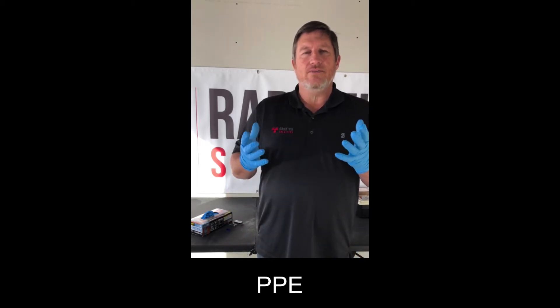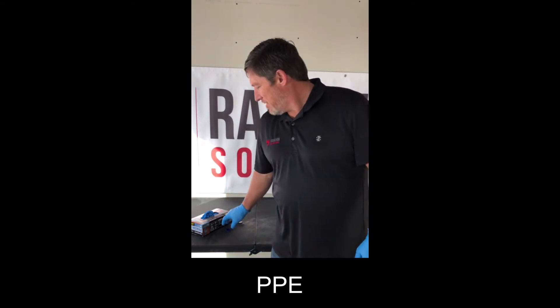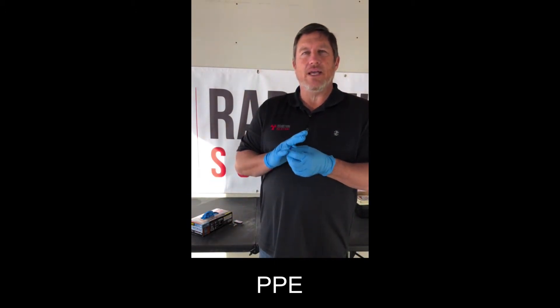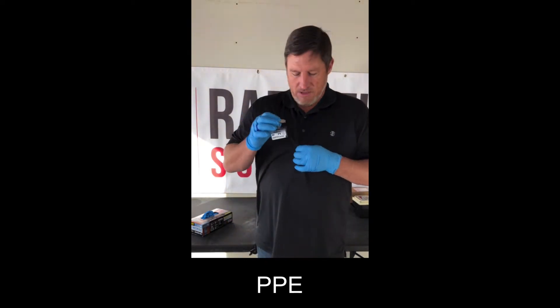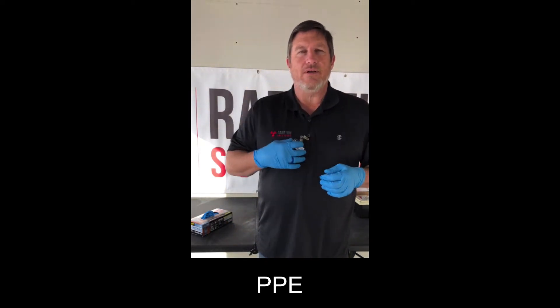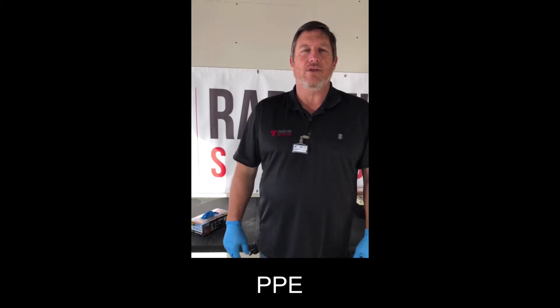Prior to leak testing or shutter checking nuclear gauges, I like to wear the proper PPE. We wear nitrile gloves to protect against any potential contamination that may be present. We also wear dosimetry — I wear a ring badge on the dominant hand with the TLD facing in, and a whole body dosimeter between the neck and belt on the outermost layer of clothing. Normally in an industrial setting I'd wear a hard hat, safety glasses, and steel-toed boots, but for demonstration purposes we're going to omit that.